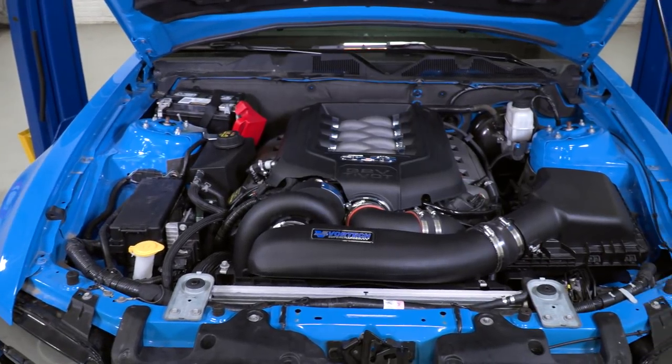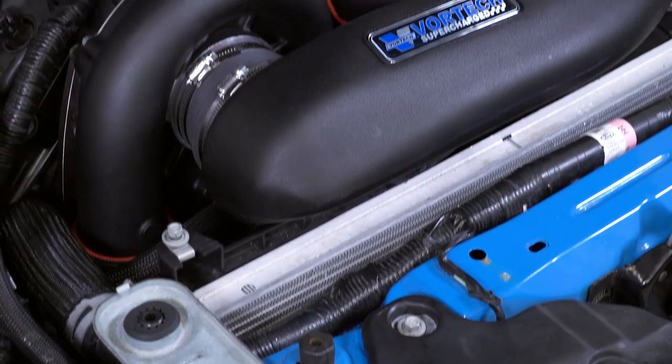In the world of superchargers, you have two options: you can go with a roots-style blower or a centrifugal supercharger — two very different styles of forced induction. This kit includes a centrifugal supercharger, which is a compressor because it compresses the air. A roots-style blower doesn't do this; simply speaking, it's an air mover, not a compressor. You're going to get a different power curve with roots-style versus centrifugal. A roots-style tends to make more boost at lower RPMs, but centrifugals are more efficient with higher boost numbers and don't have to battle heat soak like roots-style blowers do. So just know the pros and cons before you make your decision.